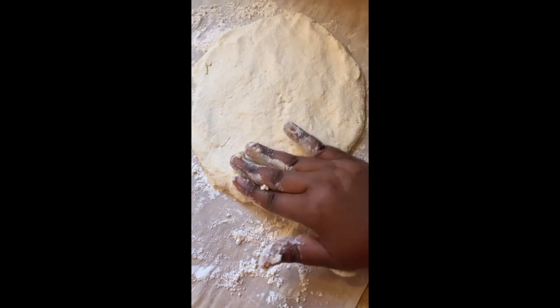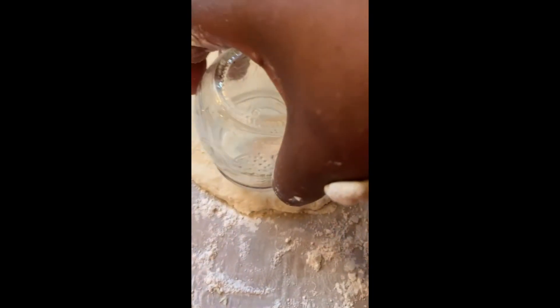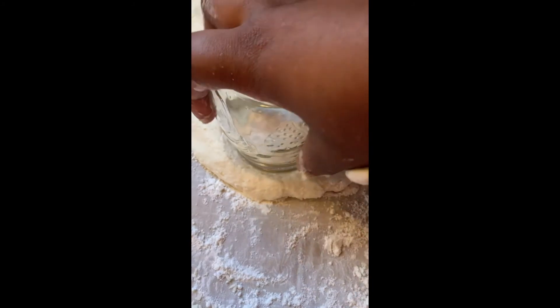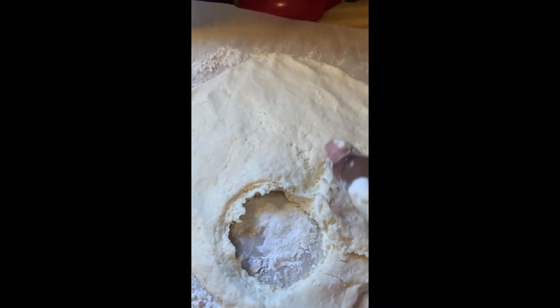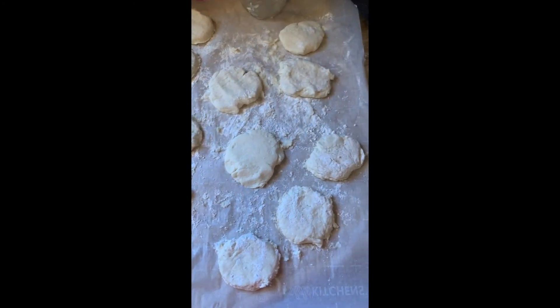Get your cookie cutter. Pro tip: whatever you use to cut your biscuits, put fresh flour on it before cutting the dough — that helped a lot. When I didn't flour the rim of the mason jar it was hard to get clean shapes. You don't want the dough sticking; dust flour on the rim of your jar or cookie cutter. Our cutout biscuits aren't perfect but they look decent.